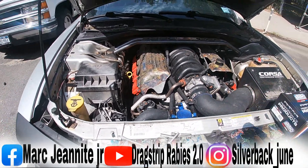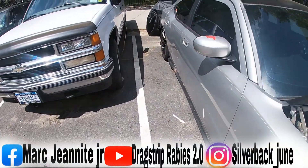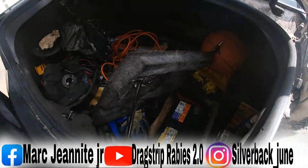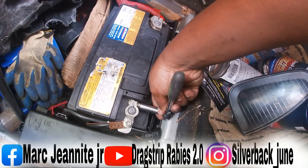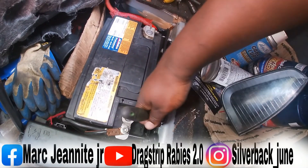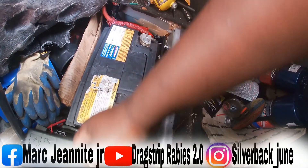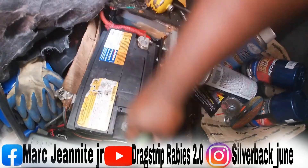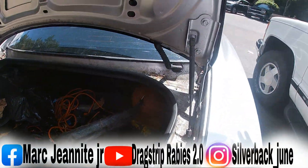The first thing you want to do is go to your battery — the battery's in the trunk right here. You want to disconnect your negative battery terminal, loosen it and take it off before you start working on the throttle body. Go ahead and disconnect that.